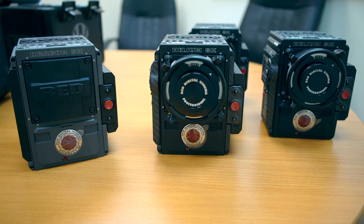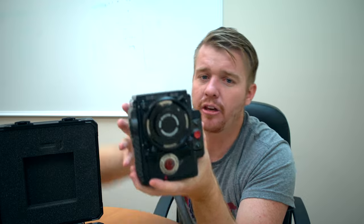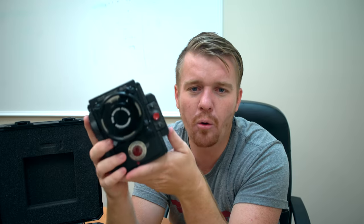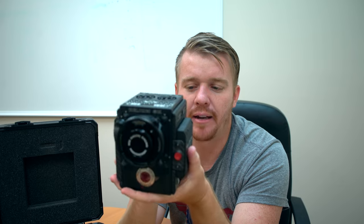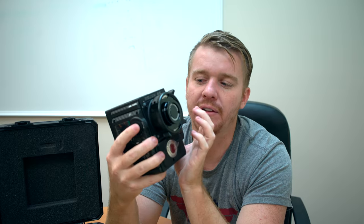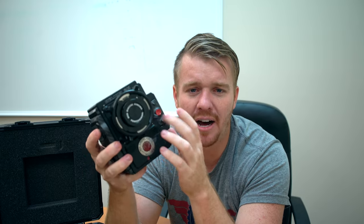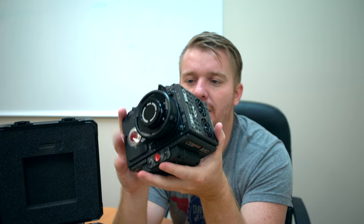Another cool thing about the brain is you can build it out to exactly whatever size you want. You can build it out to be a huge massive cinema camera, or you can build it out to be a simple walk-around, point-and-shoot kind of setup with just a side handle, a battery in the back, a memory card, and start filming. You can put different lens mounts on there — this is the PL mount right now, but you can put the Canon mount, the Nikon mount — there are all kinds of different mounts.